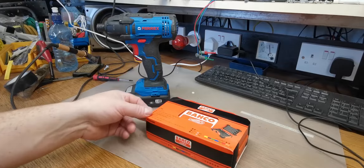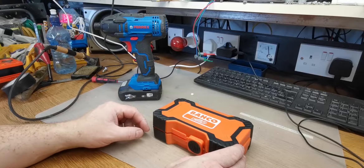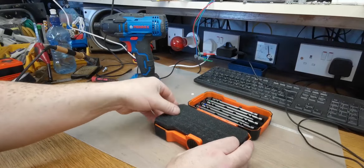Once you keep your finger on the trigger it keeps turning, so I wanted to get a decent set of bits. Like most people that watch these kind of videos, you have various bits from different sets that you get in various drill bit sets over the years, but this is a lovely set.